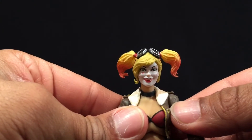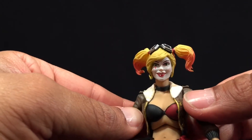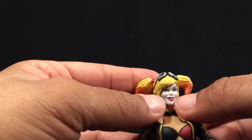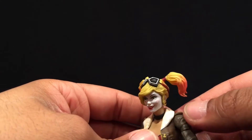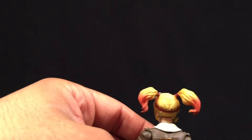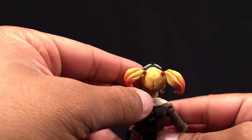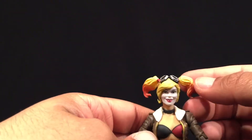Taking a look at the face — pretty clean sculpting and paint apps. The lips have a glistening lip gloss effect, the eyes are very clean, and even the cheeks are very clean. The paint apps in the hair show Harley Quinn's blonde and red streaks, with a little red here and there, which is intentionally blotchy in certain spots.